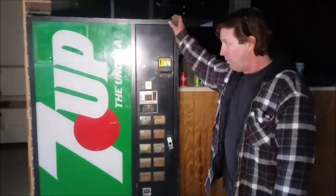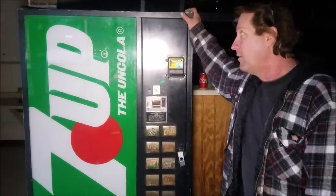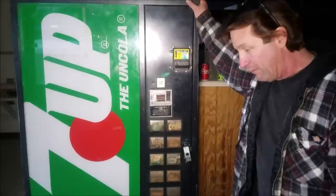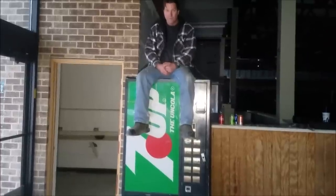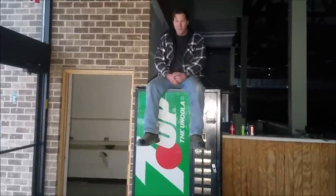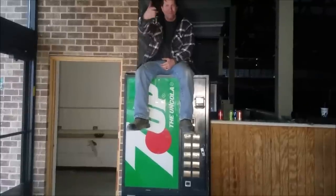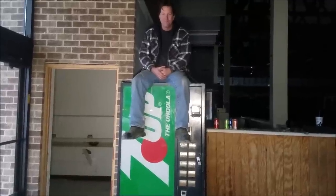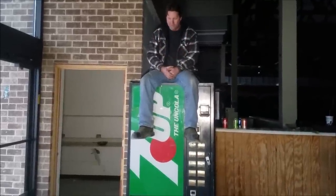Hey guys, the only reason I can think that this thing is still full of money is that the business in here went into bankruptcy and got forced out by the owner. This machine got left behind along with a few other items that were sold off by our demolition company. Alright, we're about to take our money and get out of here, but I want to give a quick shout out to my dad — if it wasn't for him, we wouldn't be able to do videos like this. This is such a unique opportunity and I really appreciate it. Thank you! If you guys liked this video, make sure you leave a like, subscribe, leave a comment below saying what video you want to see next, and make sure you have post notifications on. We'll see you in the next one — Squad out!